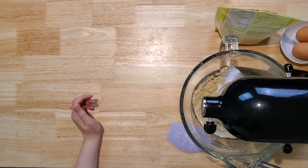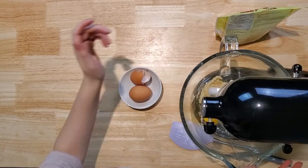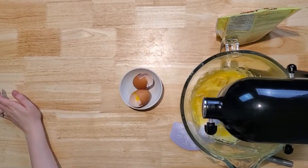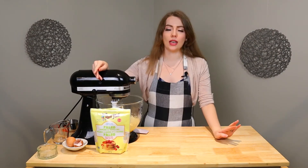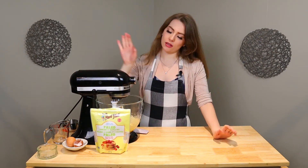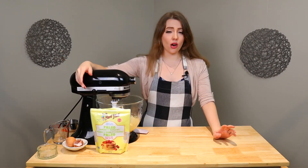Now we have a tablespoon of melted coconut oil. And the last thing is two eggs — one egg down, and here's the second egg. I totally broke that yolk, guys. Just exploded. All right, we've got our pancake mix. This one says to do a fourth cup of mix onto your grill, and then let it sit there until the edges are cooked. To the grill!